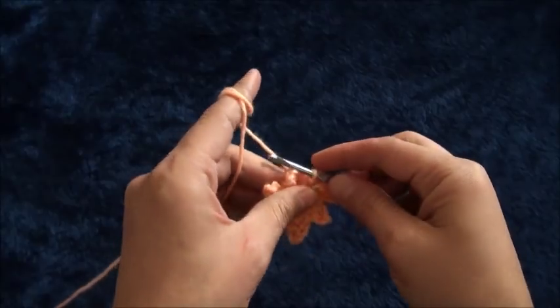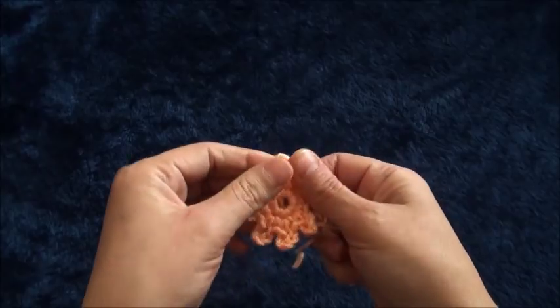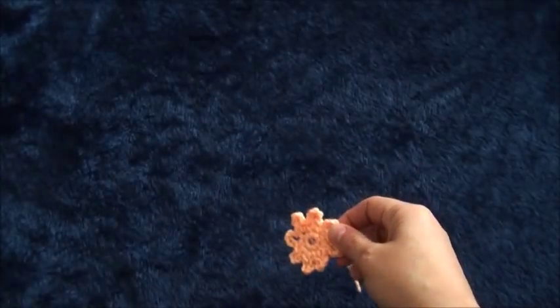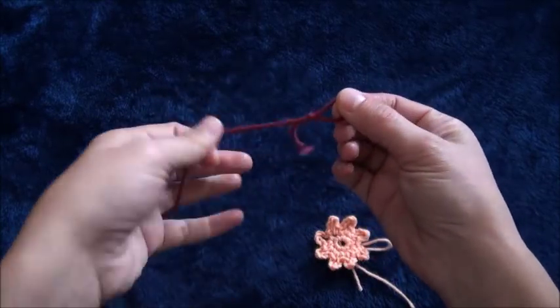I'll chain one and then cut this yarn — row two is complete. Now for row three I'll use yarn in a different color.